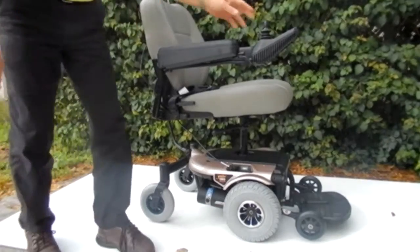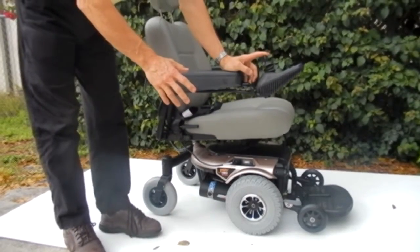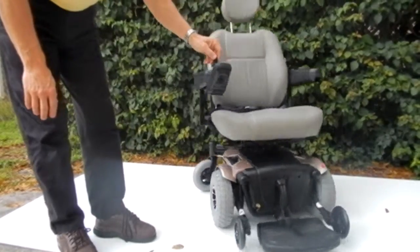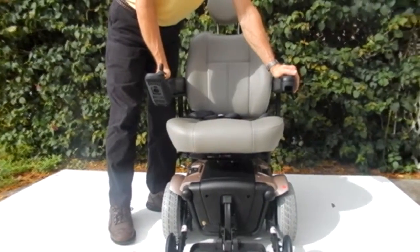This chair has solid tires all the way around. This chair is only 23 inches wide — the width of the chair and the width of the arm is 23 inches — so it will go through a lot of small doors.